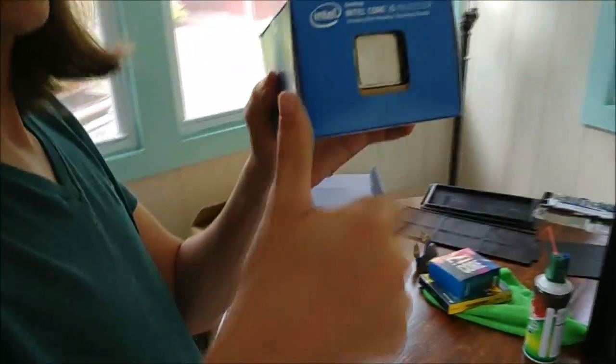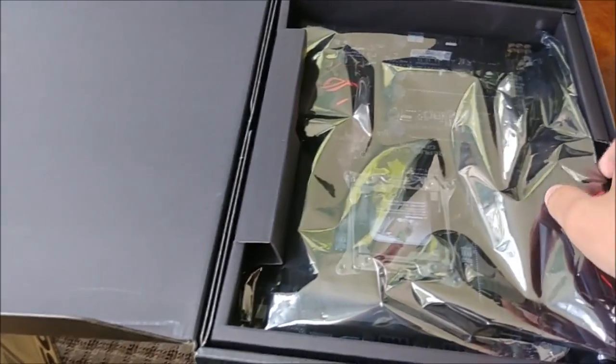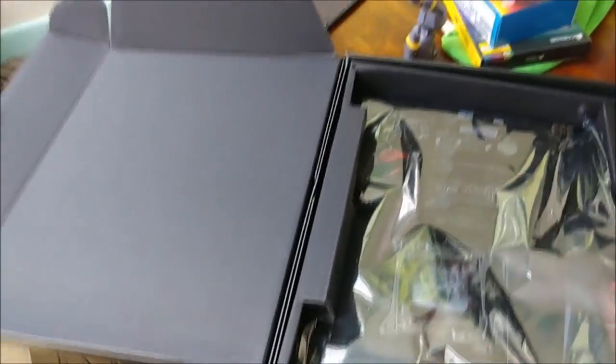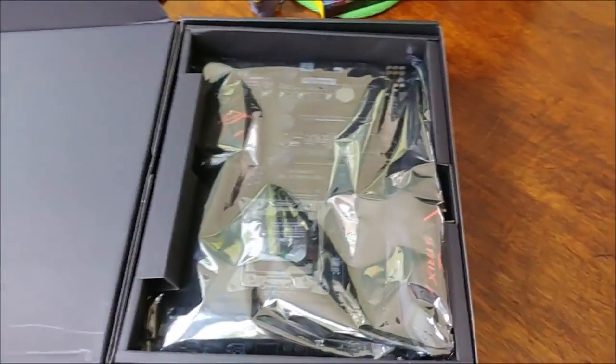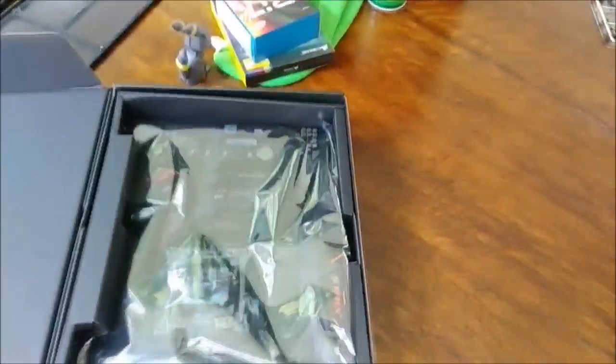Did you already open the box for me? There's the CPU back in — ooh, it's thicker, it's nice and shiny, looks brand new. It totally doesn't have fingerprints and smudges all over it. Here, let me show you the back. The socket is like a lot larger than — well, don't touch my socket!